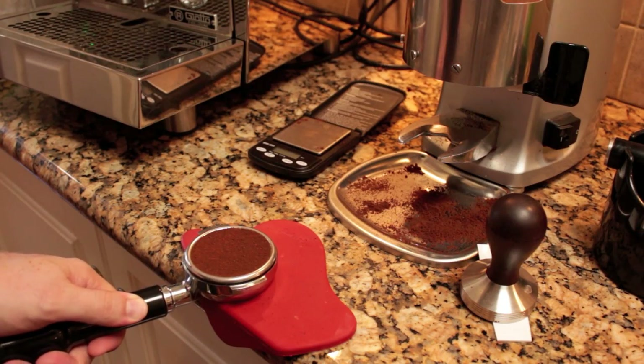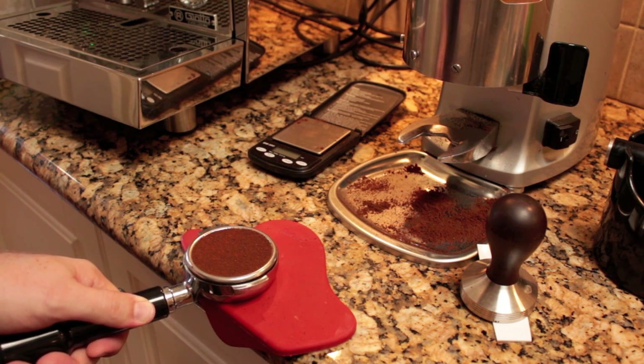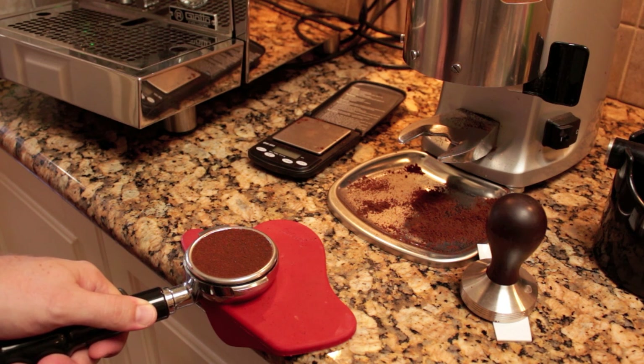Now we've ground our coffee, dosed and distributed well — it's time to tamp. A lot of people think when they're tamping that they have to really get their arm behind it and push down really hard. But the most important thing when tamping is to get a really nice, flat, even puck.